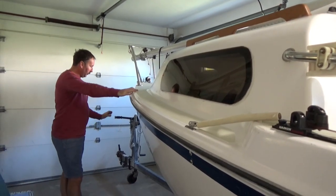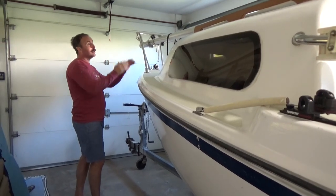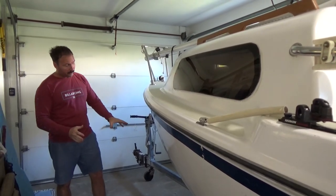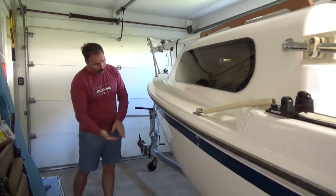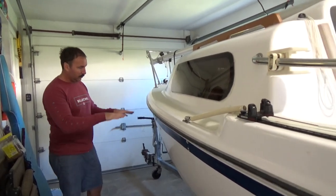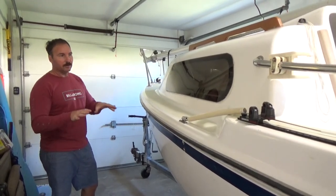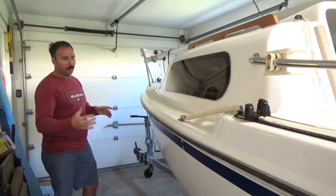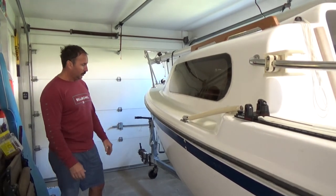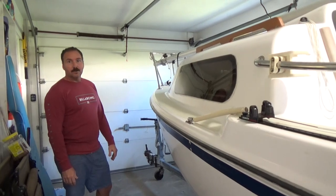Then I'm going to go ahead and put it back down and pull the trailer out while the front is hanging. I'll get some blocks and 2x4s and put them across here so the front is stable. Then I'll put some blocks underneath so the whole boat is resting on the keel, so I'm not putting too much pressure on the hull. That's the plan.